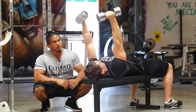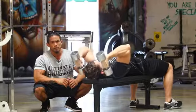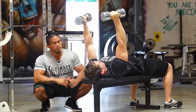Nice control on the way down and squeeze. We're going to hit about 12 to 15 reps with this exercise, squeezing the triceps.